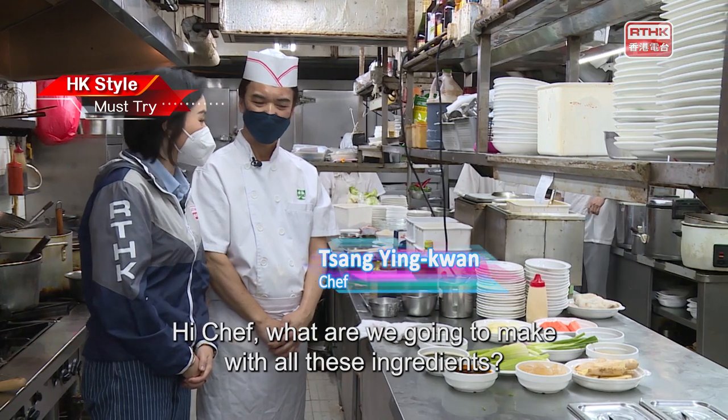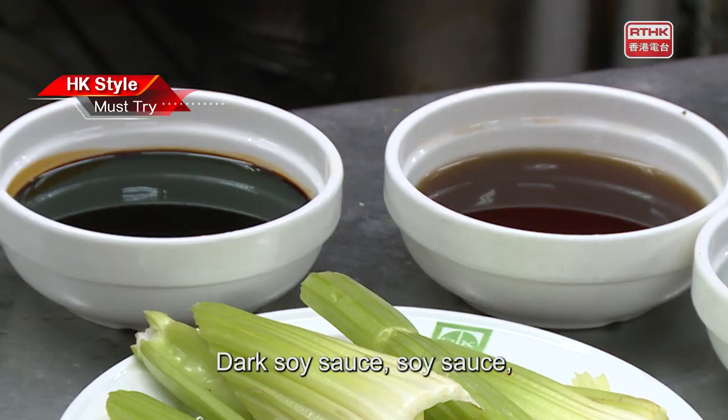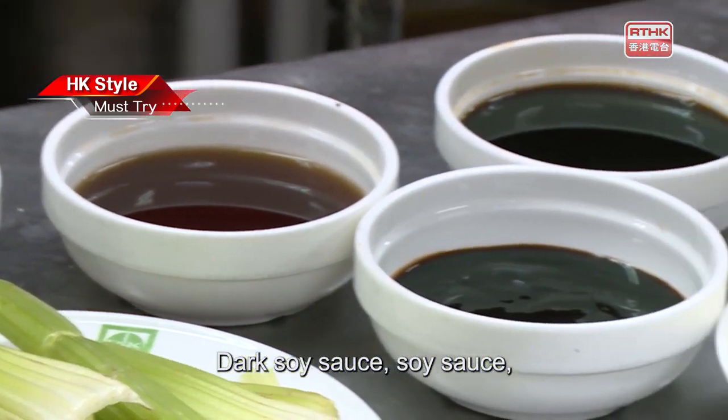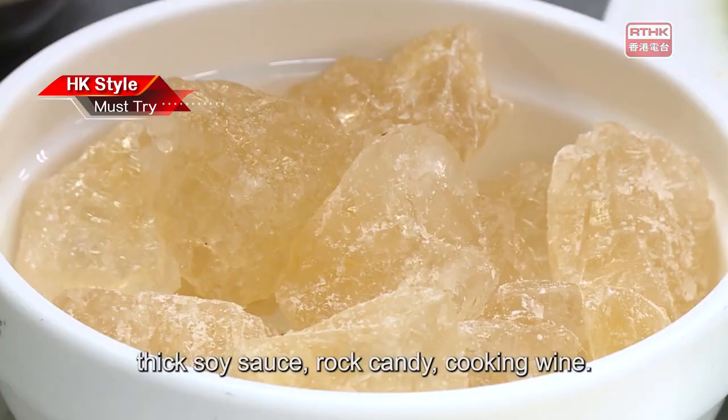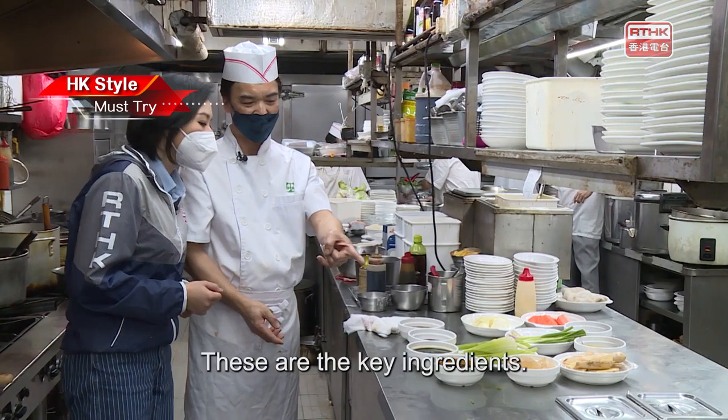Hi Chef, what are we going to make with all these ingredients? The Swiss sauce. The key ingredients are dark soy sauce, soy sauce, thick soy sauce, rock candy, and cooking wine.